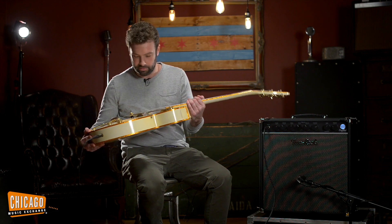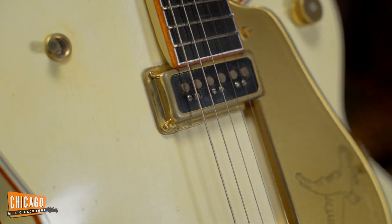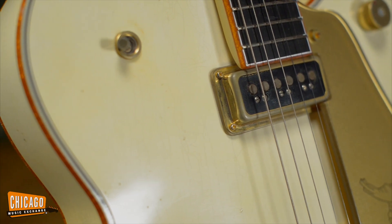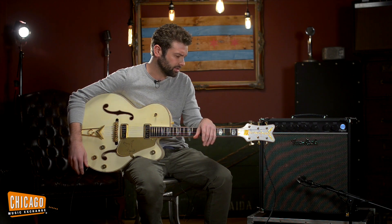The relic job is pretty phenomenal. There's some checking — really, really good looking checking in the lacquer. Stuff that looks hyper realistic. Hard to believe that somebody figured out how to just do this to the guitar and make it look this way.